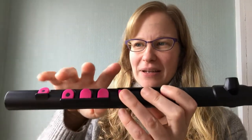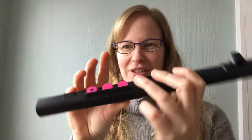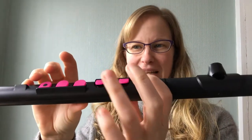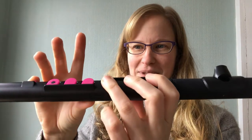So your notes to begin with are pinky down on this little guy, thumb on the back. Keeping this one down, you're gonna go the G to start. So G, A, B, G. Look out for that switch with two fingers coming down at the same time.